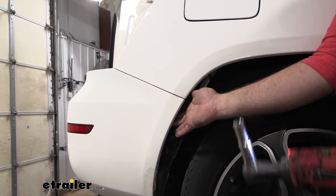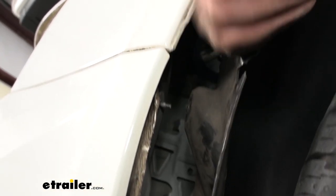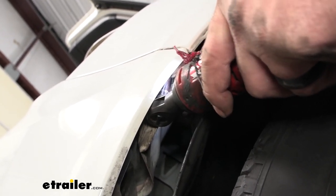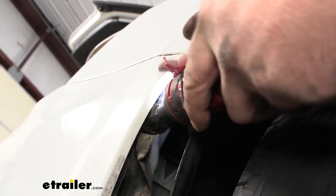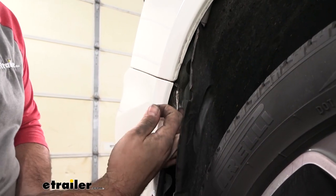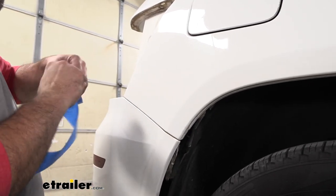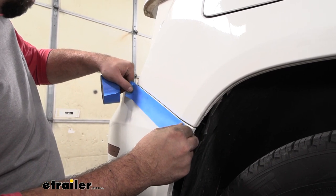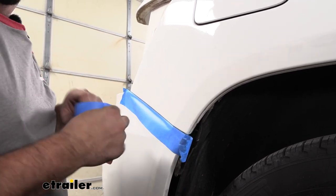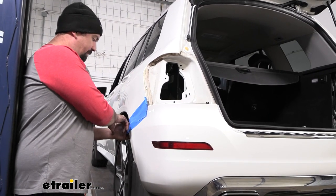Coming back to our wheel wells, we're going to get ready to pull off the fascia, so I recommend grabbing an extra set of hands. Peel back the wheel well liner and right tucked up facing vertical is going to be a 10 millimeter bolt head — get your socket up there and get it loosened and removed. While we're here at the wheel wells before pulling the fascia off, take some painters tape and run it along the edge of where the rear quarter panel meets the fascia on both sides. As we pull this off it may rub against each other and we don't want the clear coat or paint to get scratched — this is a nice easy way to prevent that.